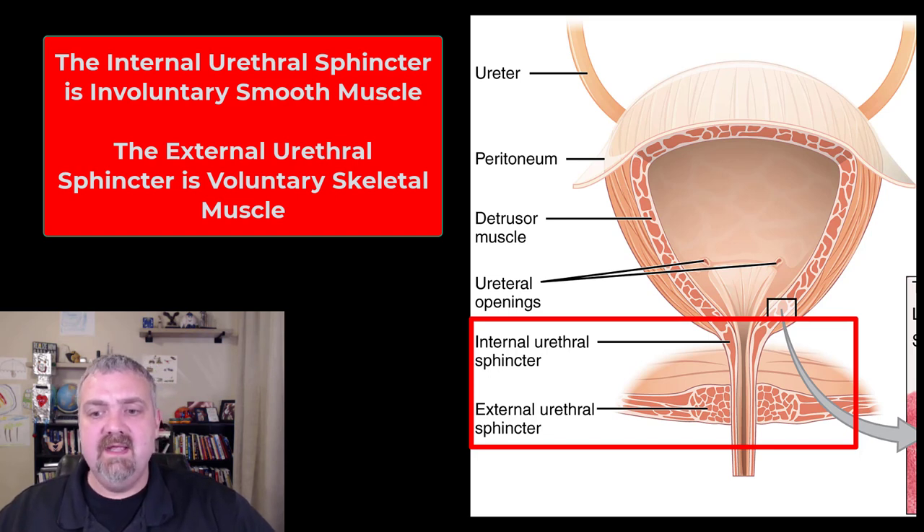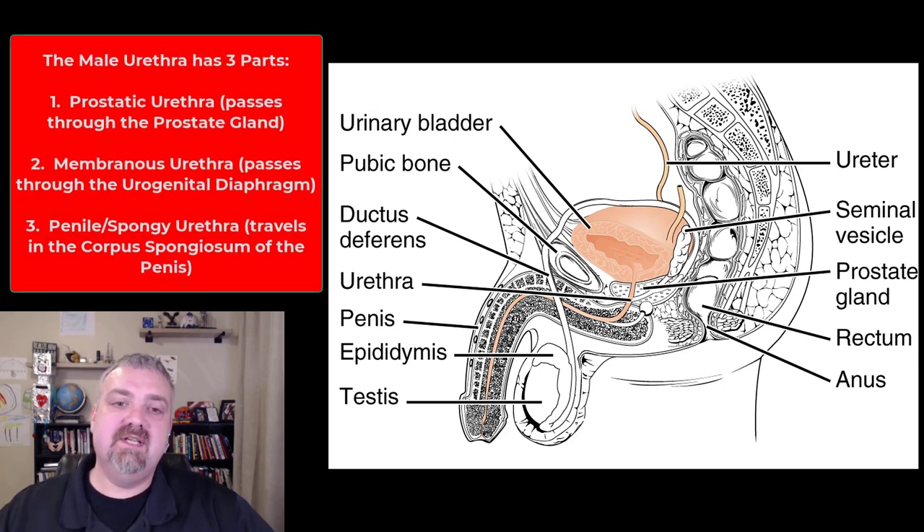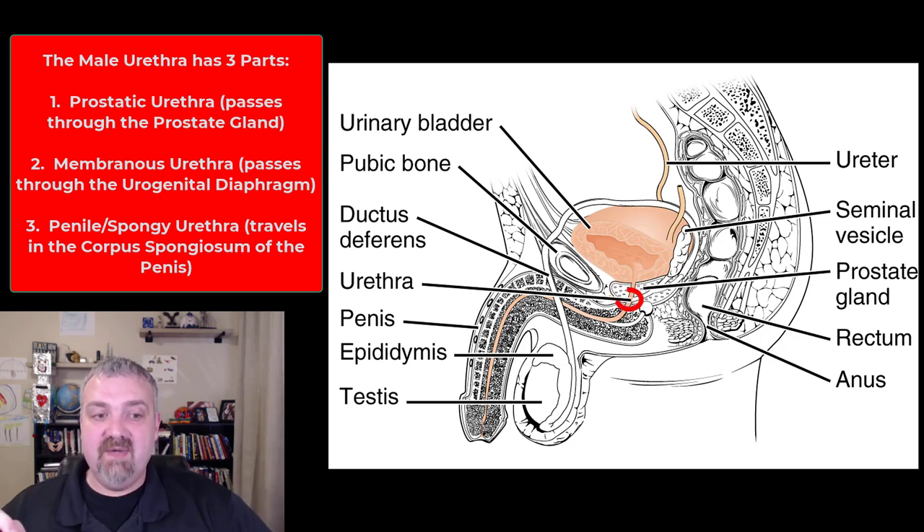The proximal urethra is right where these muscles are — the smooth muscle of the internal urethral sphincter and the skeletal muscle of the external urethral sphincter. The male urethra is going to be an average of about 8 inches in length and has three parts. It's going to pass through the prostate gland — that part is known as the prostatic urethra.